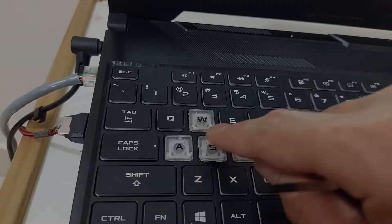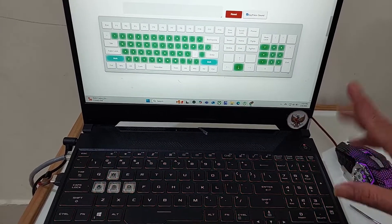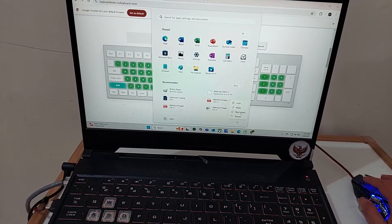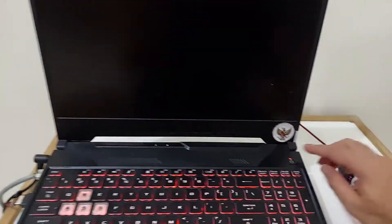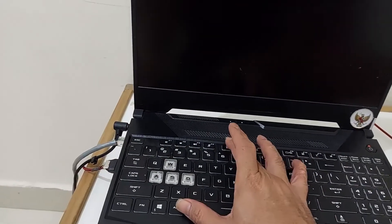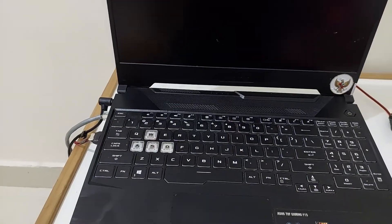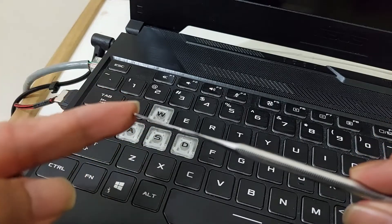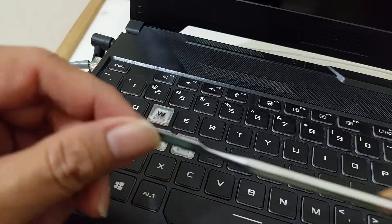First step, we need to turn off the laptop. We can use the mouse to shutdown, or you can press the power button for three seconds, or use Alt+F4 as a shortcut for shutdown. I'm using this spudger — it's a very thin metal tool — or you can use any thin metal like this.